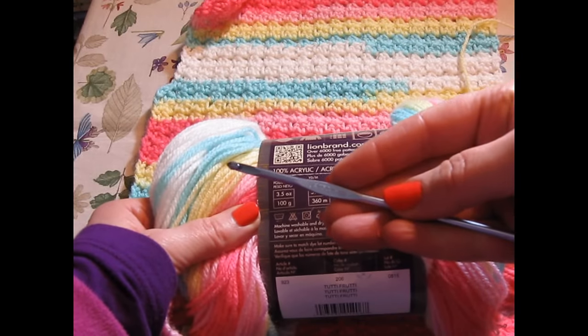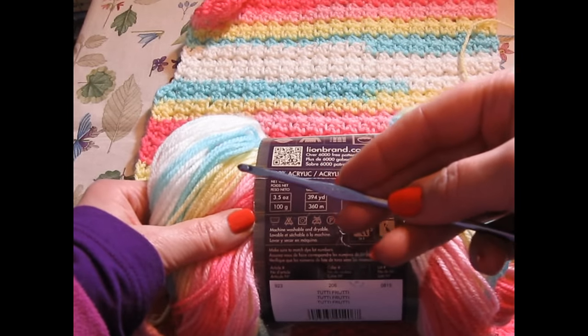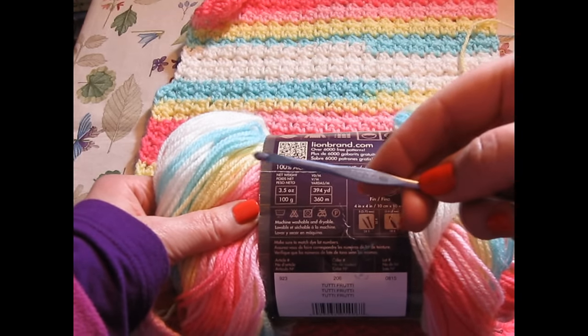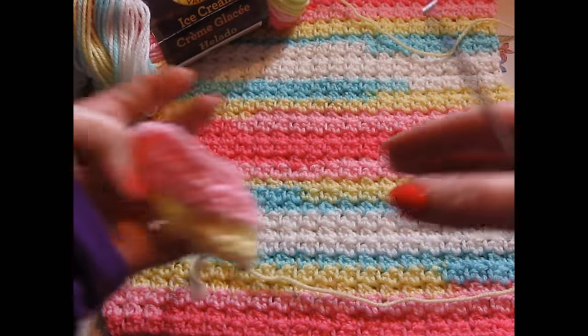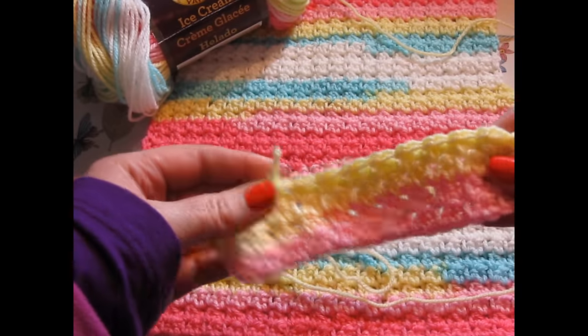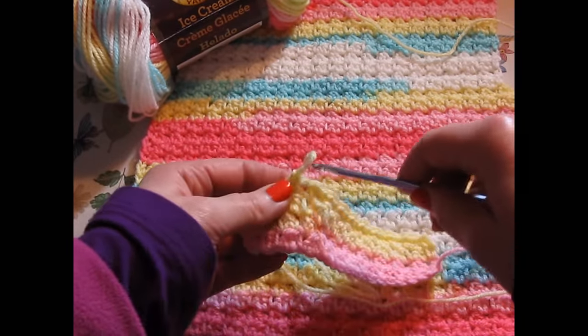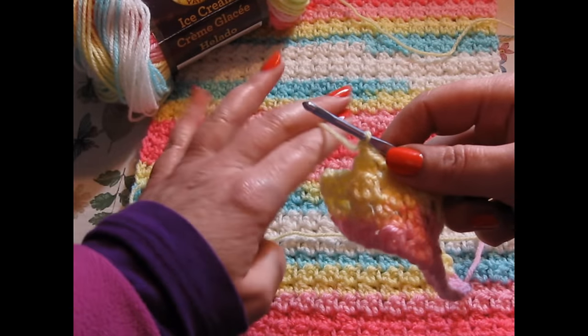You guys know from my crochet handkerchiefs, if you're a longtime subscriber — and if you're not, please hit subscribe now — I love the finer crochets. I really do. And this baby cardigan is just a super way to express that. This wonderful Tutti Frutti is the pop of color we need today. In Ohio, it is a snowy day.